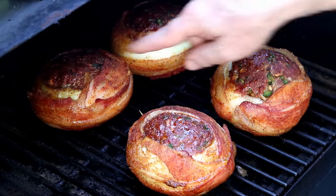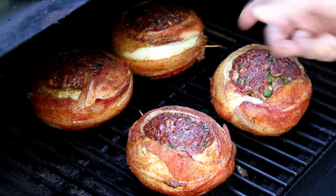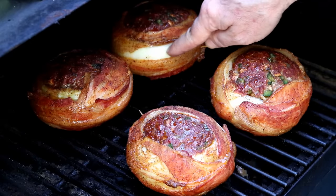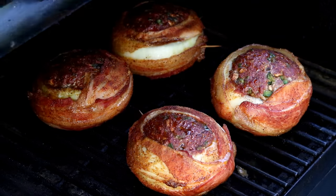After one hour, you can see just by looking we're nowhere even close to these guys being done. You can see on this one where I didn't overlap the bacon enough and we've got a little gap with the onion showing — anyway, it'll still taste fine. We'll check back in another 30 to 45 minutes.